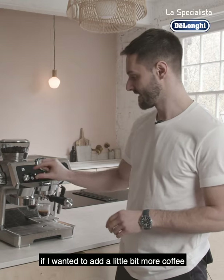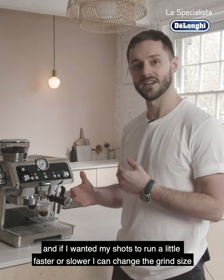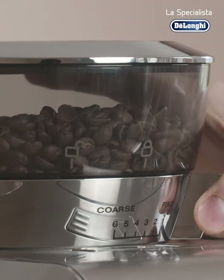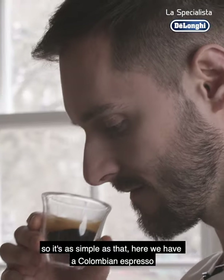If I wanted to add a little bit more coffee, I could increase it using here, and if I wanted my shots to run a little faster or slower, I could change the grind size. So it's as simple as that. Here we have a Colombian espresso.